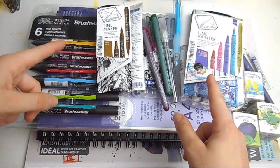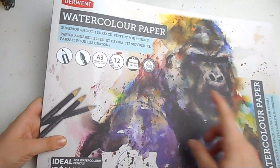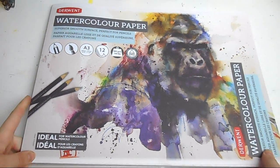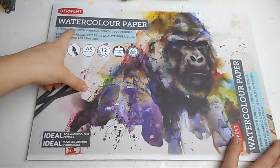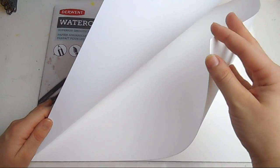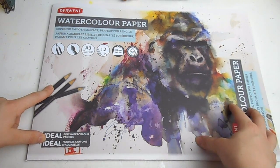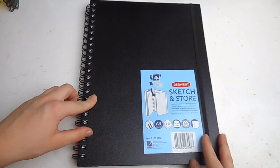Starting first with the paper — this is a big A3 pad with 12 sheets, 300-gram watercolor paper by Derwent. A lot of the supplies in this haul are by Derwent. It's gummed at one end and the paper is super smooth. Normally when you say watercolor paper I think of something very textured, but this feels like Bristol board. It says it's a superior smooth surface, perfect for pencils and ideal for watercolor pencils. I also feel it will take my Copic markers perfectly. You can get it in A4 and A5 as well, but this size suits me perfectly.